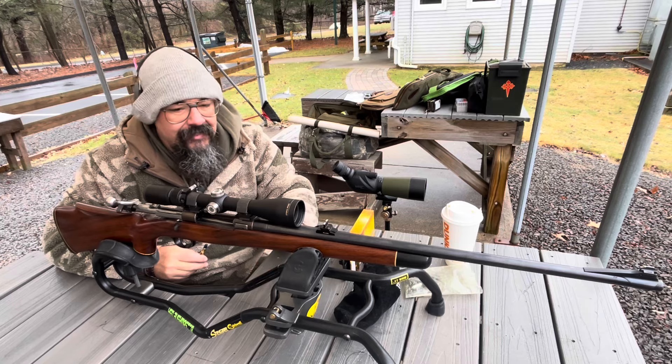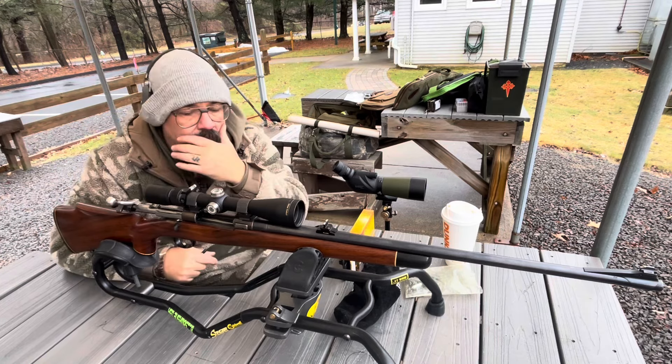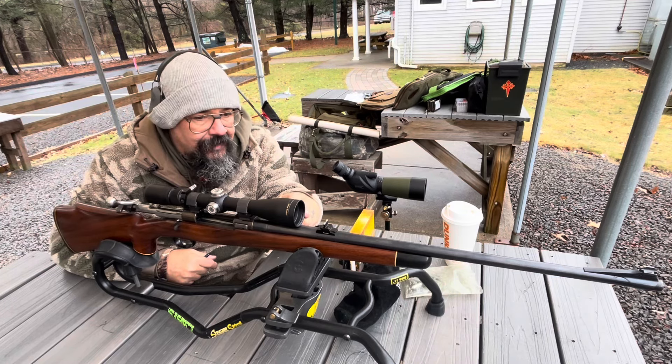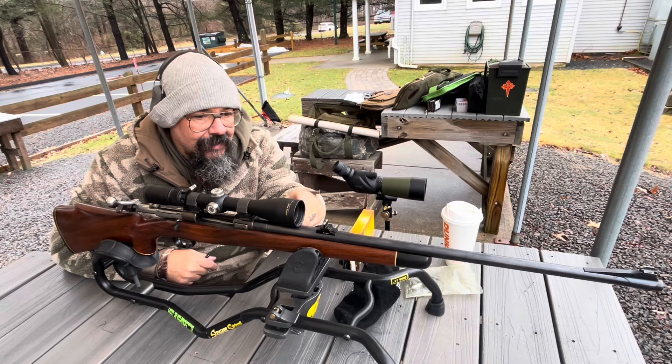This was done in the 50s by a gunsmith that he chose. He drilled and tapped it for sights. It's got a barrel band front sight, Lyman, and a Williams rear sight — it's put on backwards.